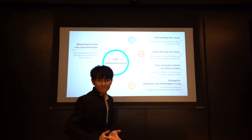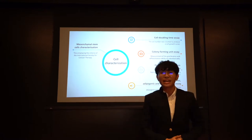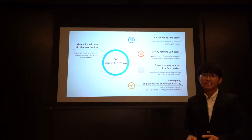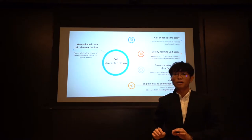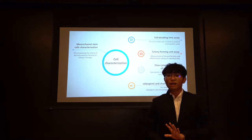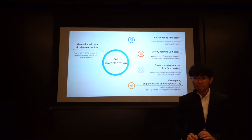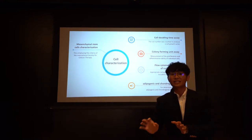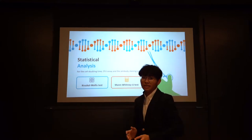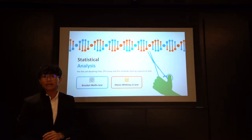After culture in medium, we began to evaluate. Cell characterization as mesenchymal cells included a cell doubling assay to produce a cell growth curve, a colony forming unit assay (CFU) to measure the proliferation ability of individual cells, flow cytometry analysis of surface markers, and osteogenic, adipogenic, and chondrogenic assays to determine differentiation ability. For statistical analysis, the Kruskal-Wallis test was applied with Mann-Whitney U test as post hoc analysis when necessary.